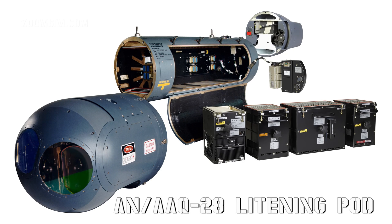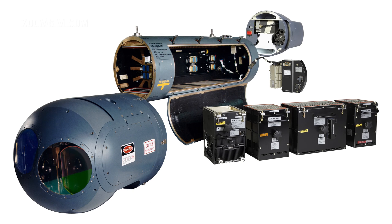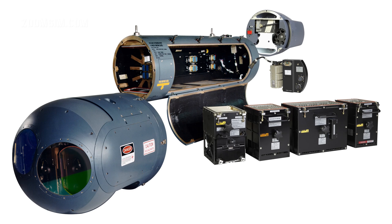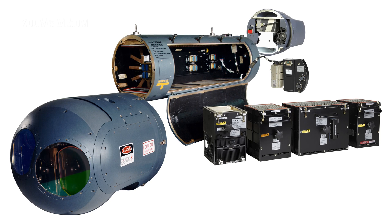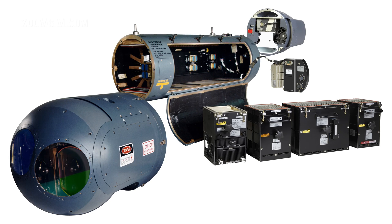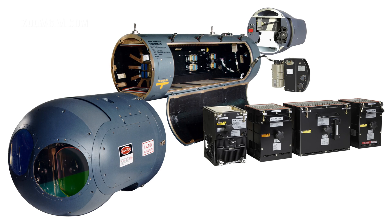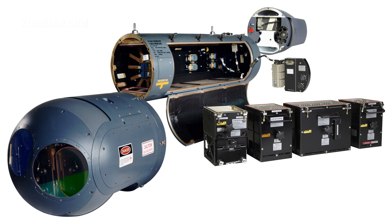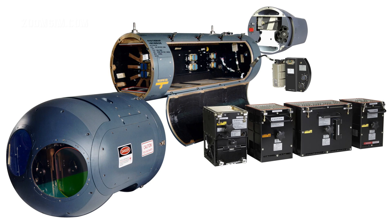The AN/AAQ-28 Lightning is a precision targeting pod, or TGP. It has a high-resolution forward-looking infrared, or FLIR sensor, a charged coupled device, or CCD, camera for target imagery in the visible part of the electromagnetic spectrum, and a laser designator for precise delivery of laser-guided munitions. A laser rangefinder provides information for navigation, target updates, and weapon delivery.